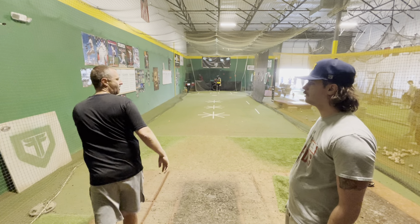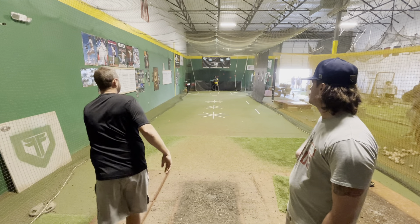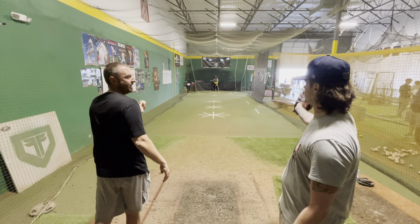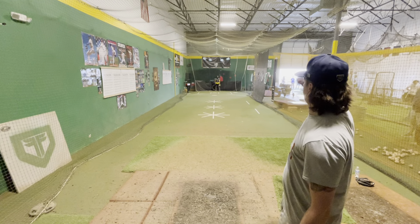I throw across my body. All my misses are mostly going to be arm side. So if you have the catcher get over there, you're probably going to miss arm side back over the plate a few times, but then you're going to hit him. Now when he comes back to your arm side, it's just an easier place to get to. Starting glove side is a great place.